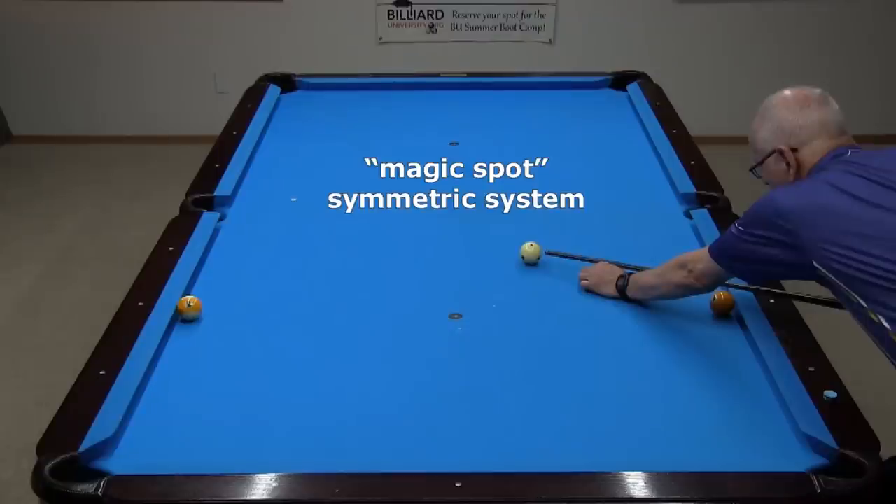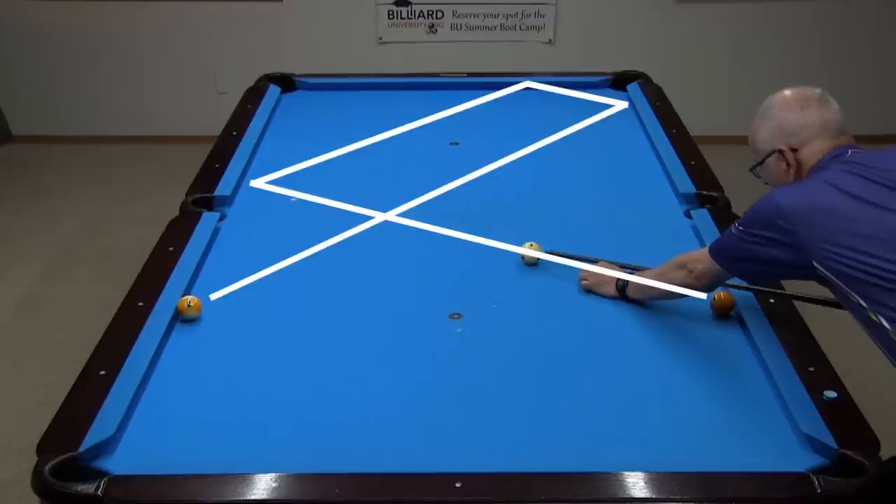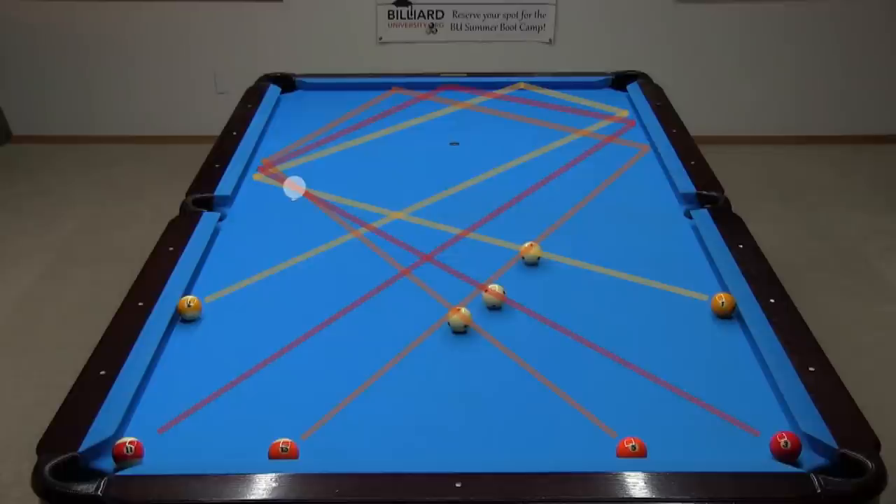Another useful three-rail system is the Magic Spot Symmetric System. On most pool tables, if you kick with running spin through a certain spot close to the side pocket, the cue ball will go three rails through a symmetric point on the other side of the table. We found the exact location of the Magic Spot on this table by finding the lines for two or more symmetric shots and seeing where they intersect.